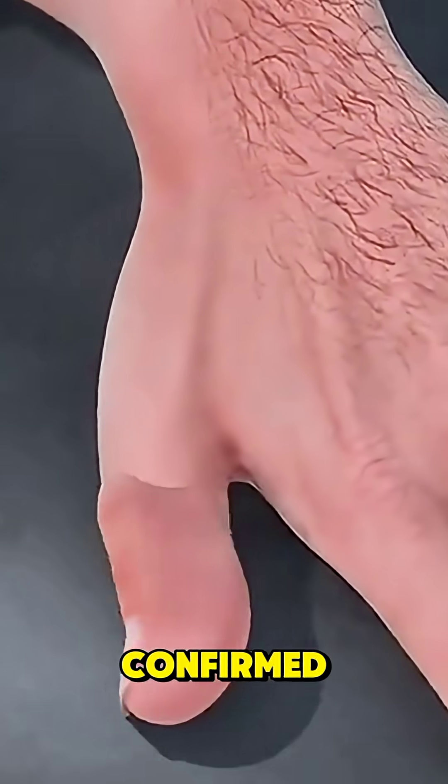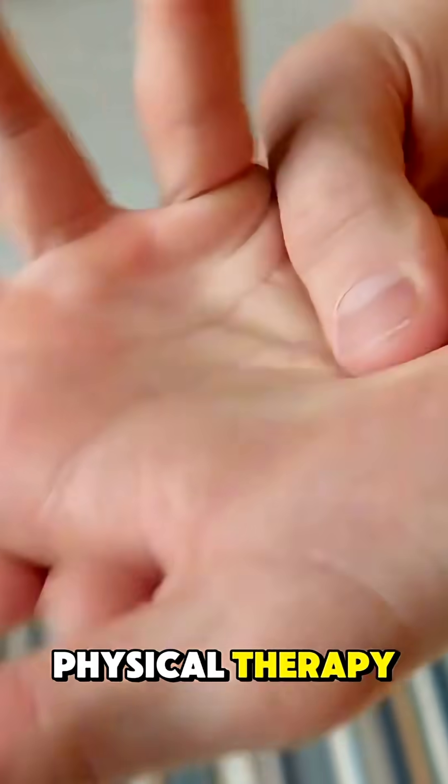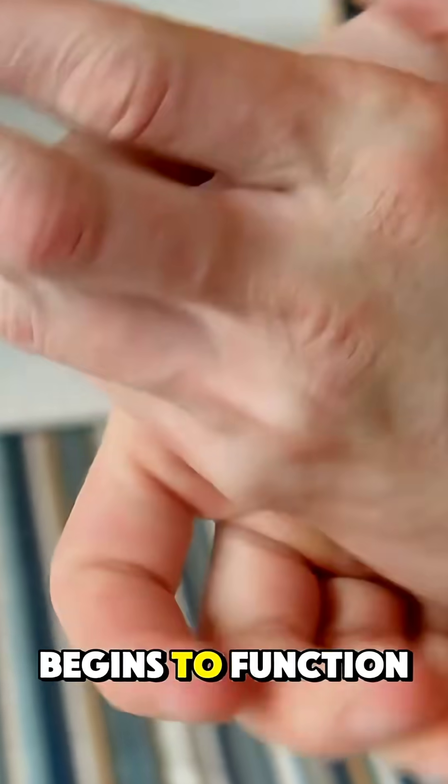Once circulation is confirmed, the incisions are closed. Over time, with physical therapy, the transferred toe begins to function like a finger.